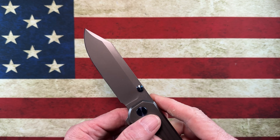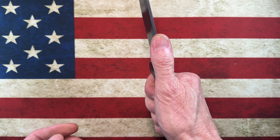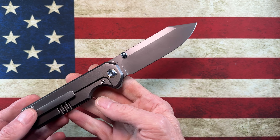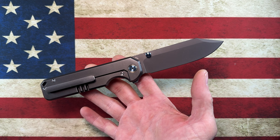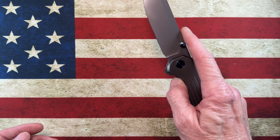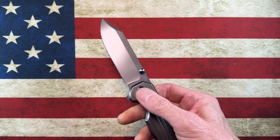Do I carry it a lot? Not really. It is, like I say, a bigger knife. But that doesn't mean I don't carry it on weekends or that I don't love it. When I go out camping, I keep it in my bug out bag. I like to work hard with it when I get the opportunities, because it is just that good of a knife.